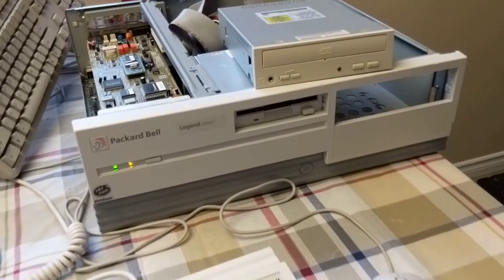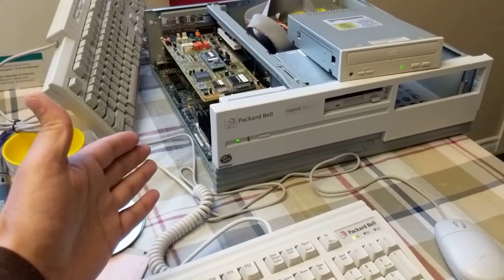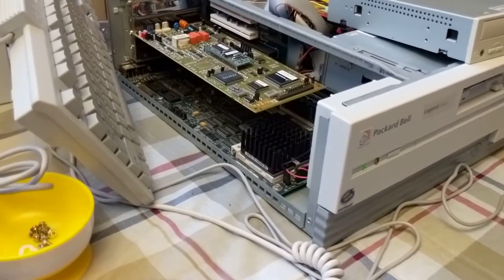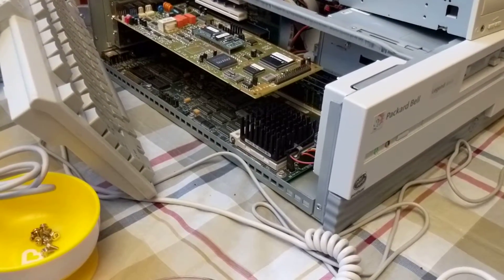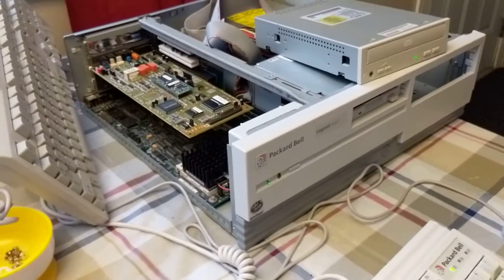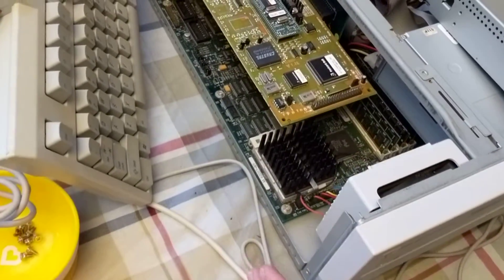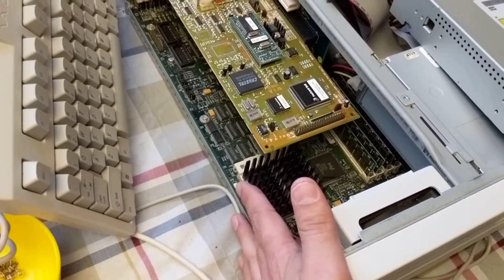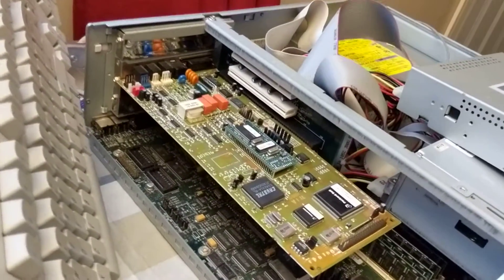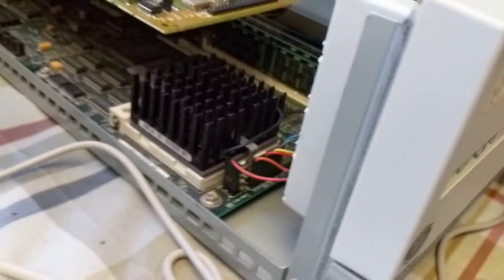It'll be just like the one I used to have. I used to have this kind of machine — I don't think it was a Legend 300 CD and I can't for the life of me remember the model, but it was this case style and a similar processor. This one is a 60MHz processor sitting in a Socket 4, which only supported the 60 and 66MHz original Pentium. It runs pretty hot to the touch, but there's a fan blowing across it.